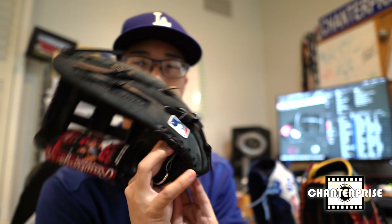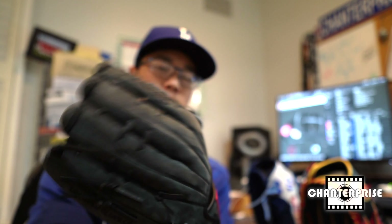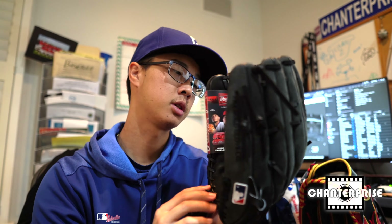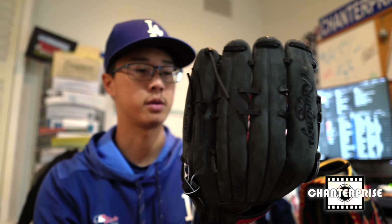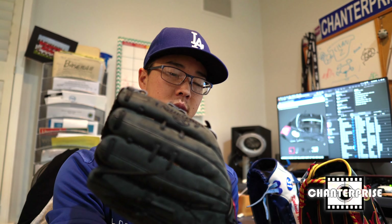This is again the Cody Bellinger 442 CB35 Gameday 57 series from Rawlings. If you guys have any questions about the gloves specifically, let me know in the comment section below and maybe I'll make another video if you want to see something specific or have questions about the glove itself or the material. Otherwise if you want to see any other gloves I have or anything else baseball-related, let me know in the comments and I'll get back to you soon. Thanks for watching and I'll see you guys soon.